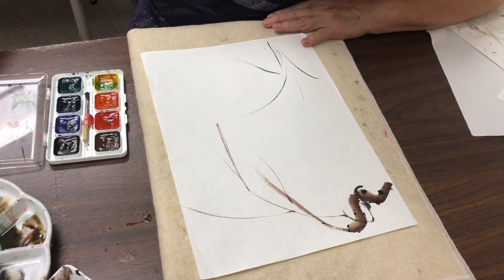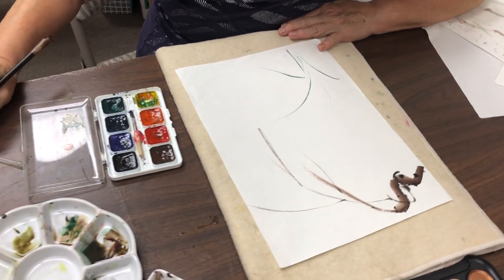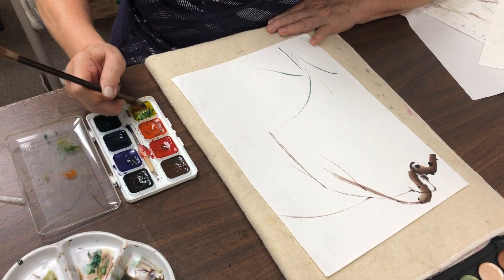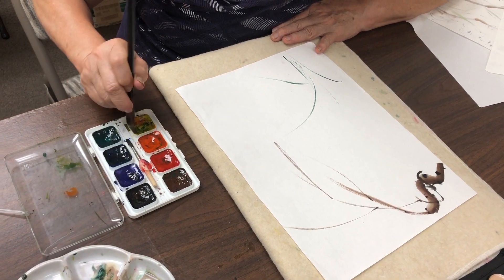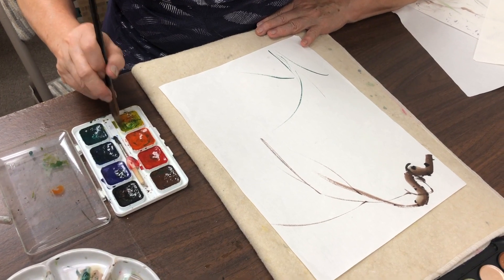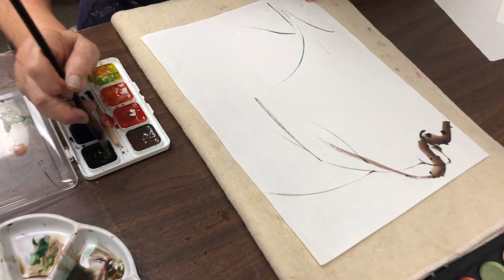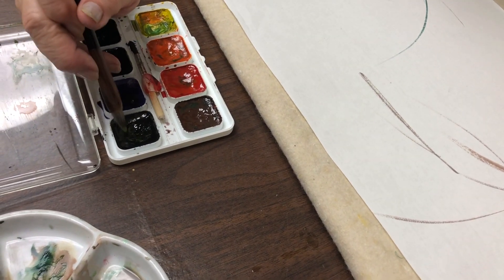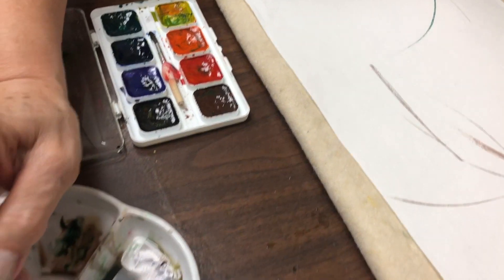Now I'm going to use the twig brush to do the butterfly. I load the twig brush with yellow, then tip it with black, and soften.